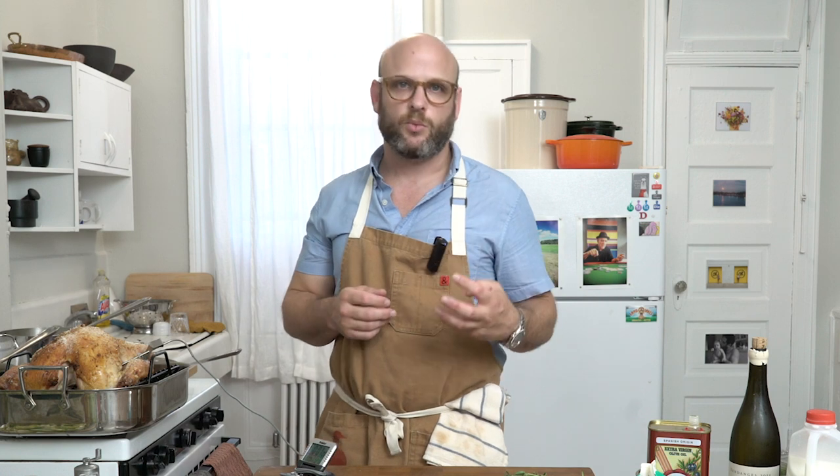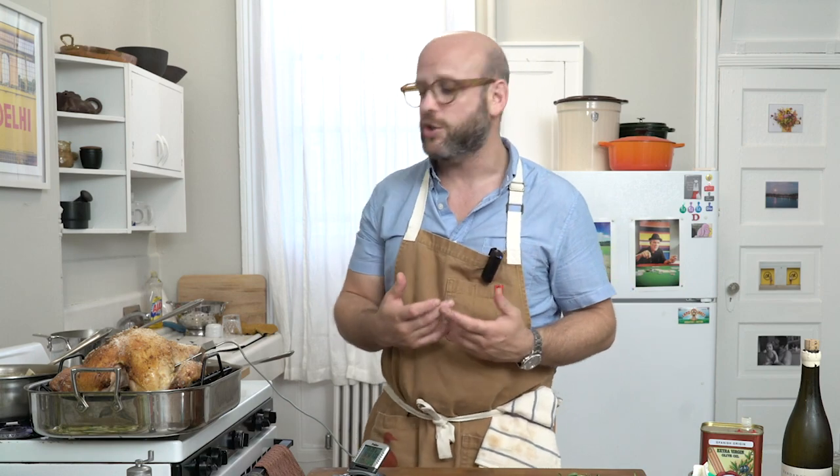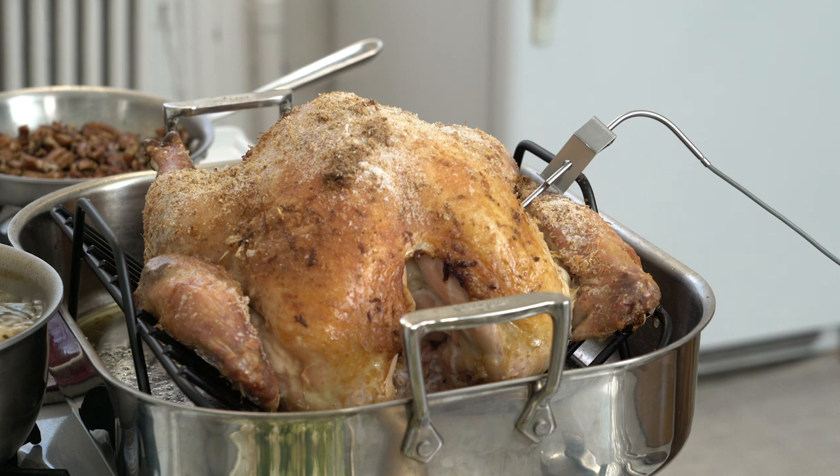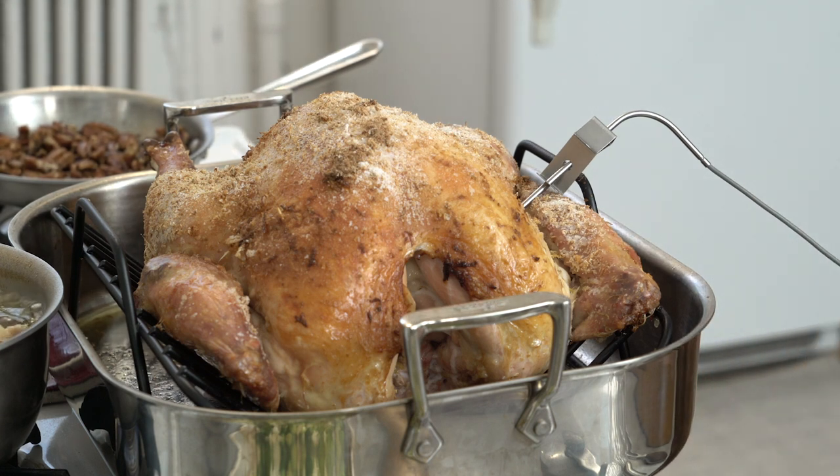We want the breast of the turkey to be medium-well and the legs to be medium. We're going to present it on the table and let it rest. When ready to serve, we'll carve it and finish it in the oven. Because it's going to rest for a full hour, it will be super moist — all that moisture close to the bone will absorb back into the flesh. The skin is dry and super crispy — you can literally break it and see that the salt has created a gorgeous crispy crust. The lip test confirms it's at the right medium-well temperature.